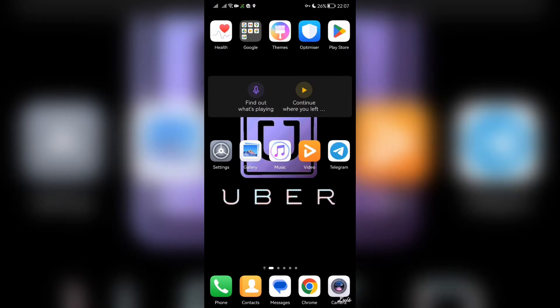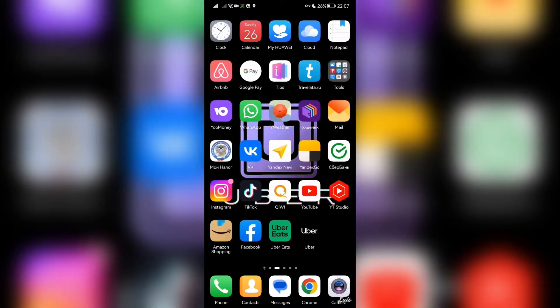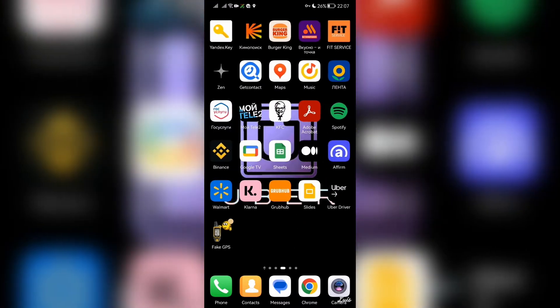Hello everyone, you are on the Mist Octopus channel. Today you will find out how to use a Starbucks gift card on Uber Eats. Let's go — is it possible? Let's check it out. Open Uber.